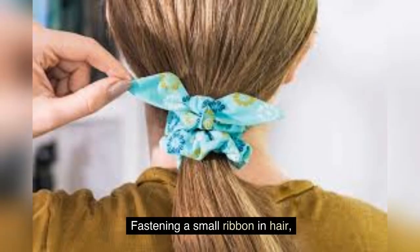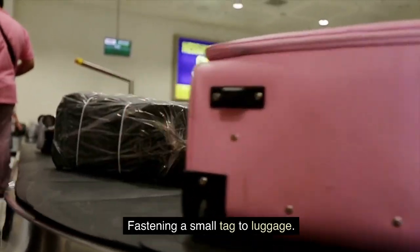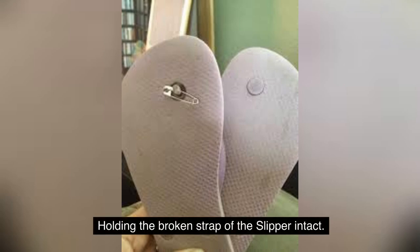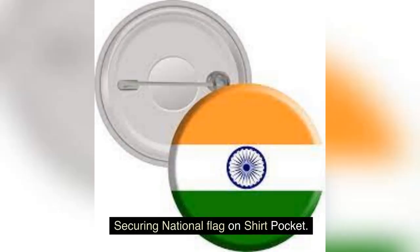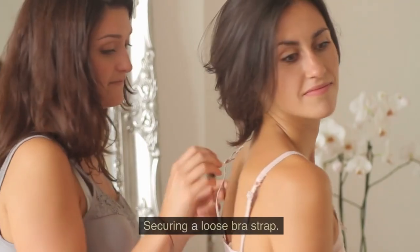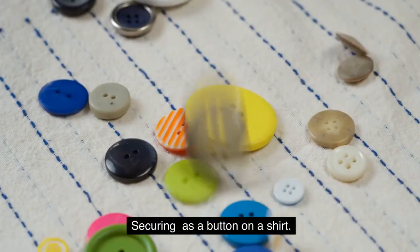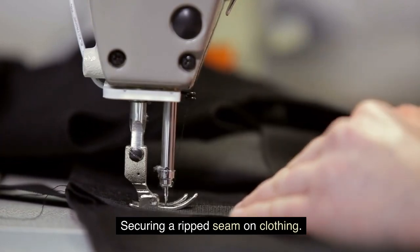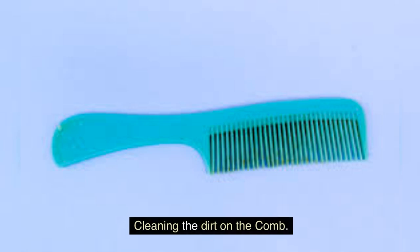Further uses include fastening a small ribbon in hair, fastening a small tag to luggage, holding a sari along with the blouse, holding a broken slipper strap intact, securing a national flag on a shirt pocket, securing a loose bra strap, securing as a button on a shirt, securing a ripped seam on clothing, securing a tag on a gift, and cleaning the dirt on a comb.